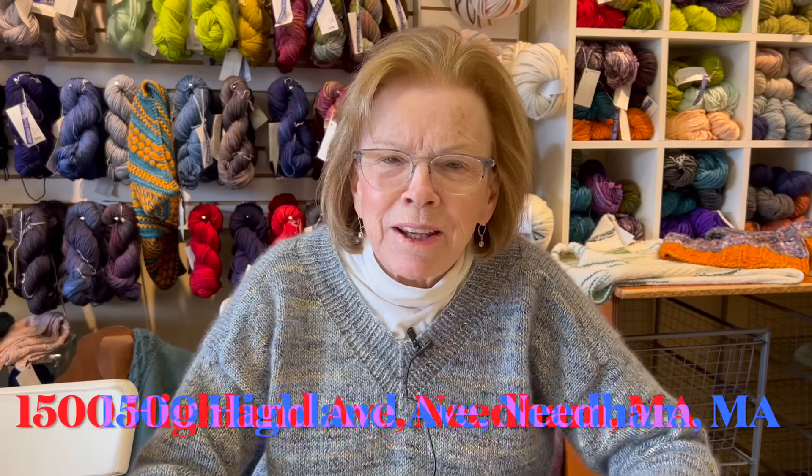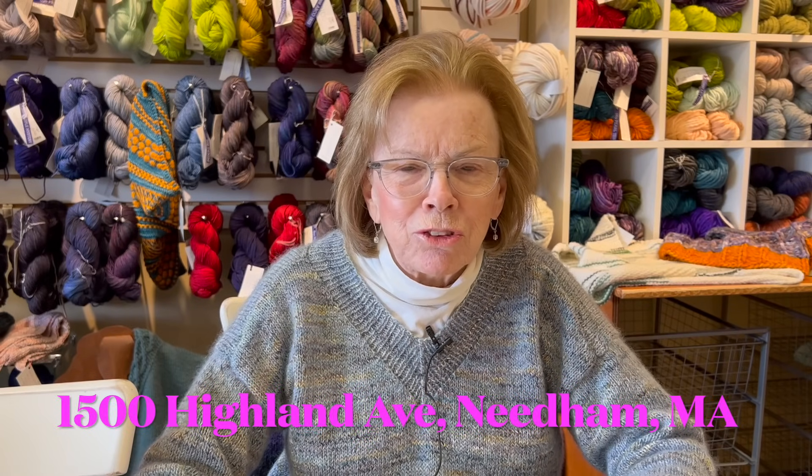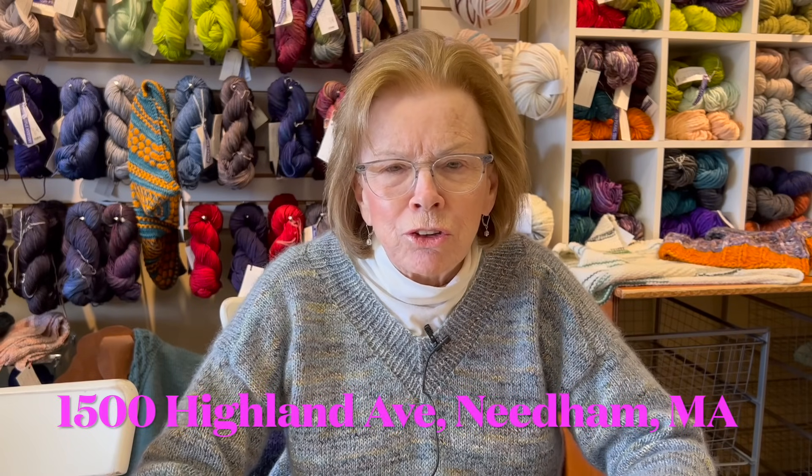Hi there, I'm Nancy at Black Sheep Knitting in Needham, Massachusetts, sitting here in my yarn shop.